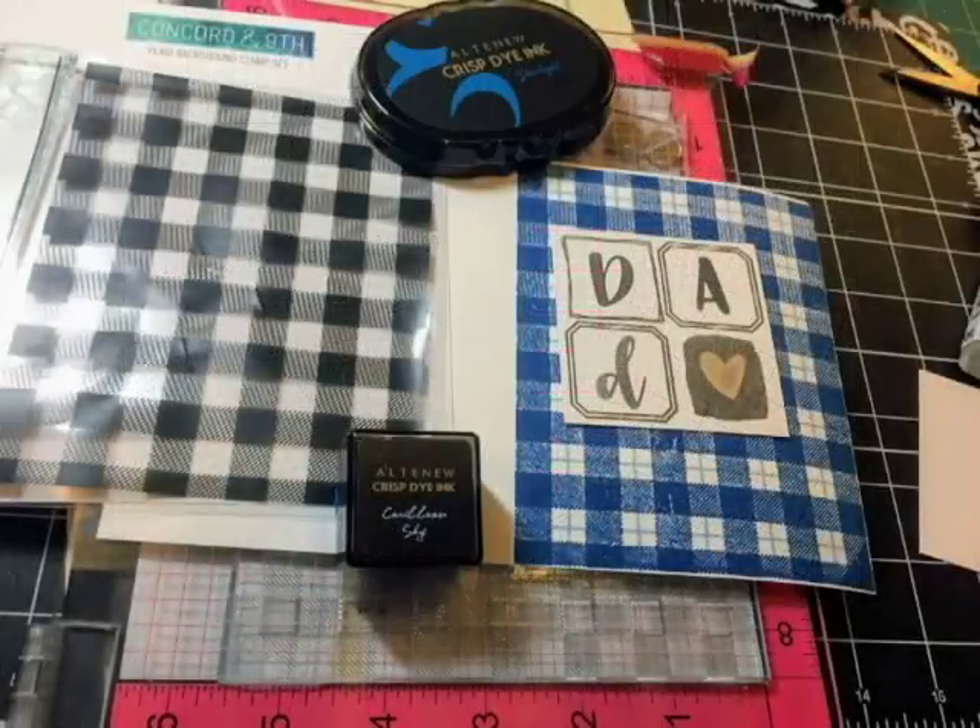I went ahead and stamped the full plaid background — that's the gingham plus the stripes. For the gingham background I used Altenew's Crisp Oval dies in the Starlight color, and for the stripes I used Altenew's Caribbean Sky. I only have the mini ink cubes for that, and as you can see it makes a pretty cool background.